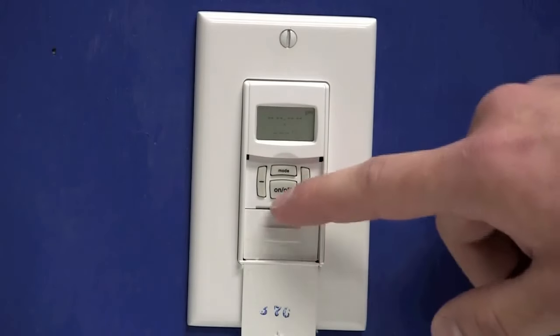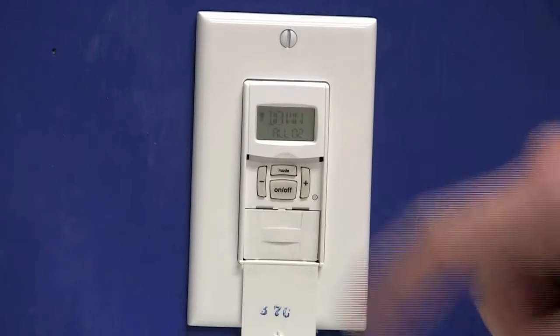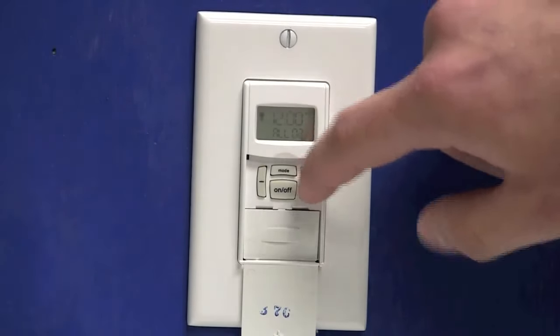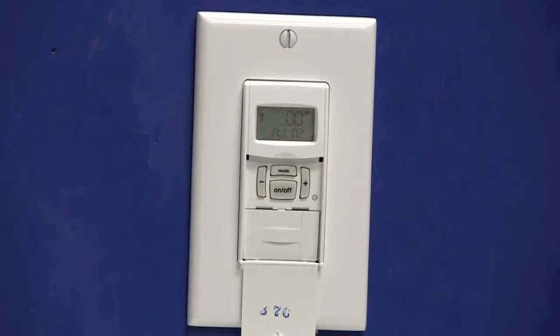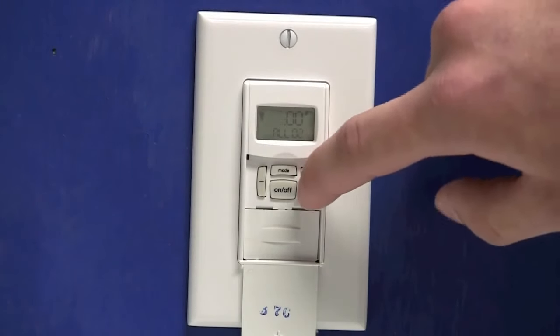Now 02 is flashing. I'll press the on-off button and off will flash on the screen, telling me that I'm programming an off event. Press the on-off button and you'll notice dawn flashes. I want this to turn off at 10 p.m., so I'm going to use the plus key until I see a time flashing. Once you have a time flashing, press the on-off button and the hour will flash. We'll use the plus or minus key to set it to 10 p.m.